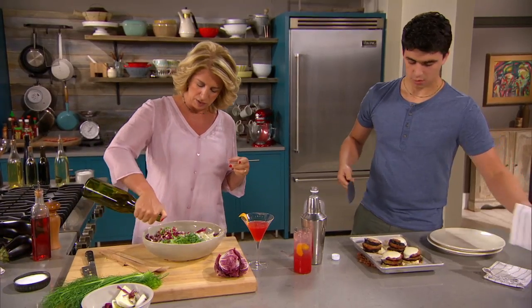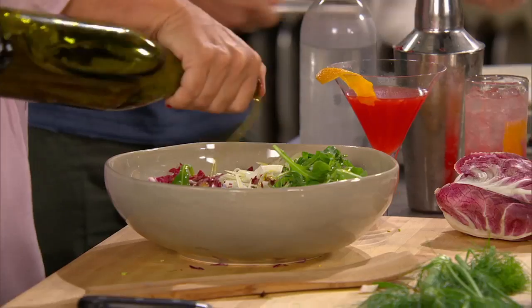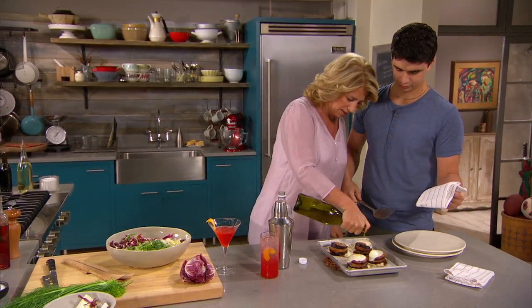I'm just gonna dress it right here in the bowl, which is pretty much the way I usually dress. Mom, you wanna drizzle these with a little bit of olive oil? Good idea. Just a little bit of a glisten.